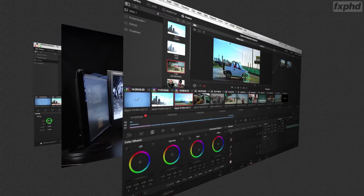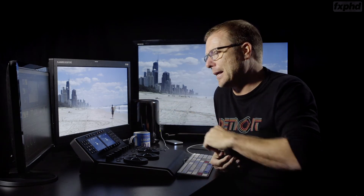There are 12 lessons of around 20 to 25 minutes that you download. You get the media so you can practice along and follow the techniques that I'm showing you. More information at fxphd.com.